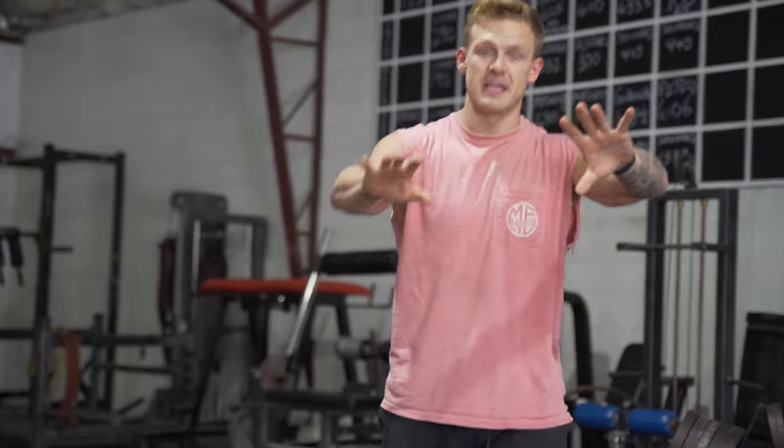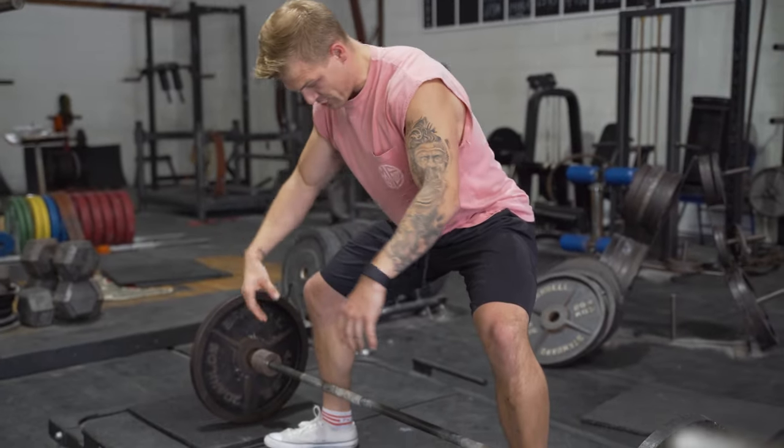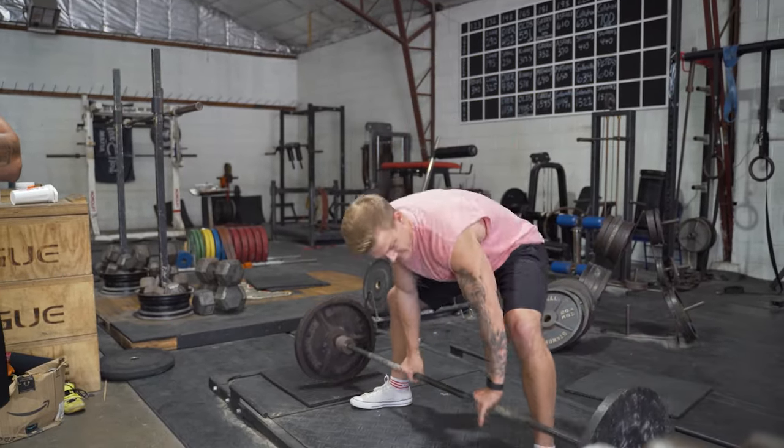Now we're gonna talk about the dive bomb — and I'll demo one with Tyler too because he sits back, so his is completely different. The dive bomb originated when Zach was stuck around 600 and I thought he was overthinking it. It's technique, but really it's a mindset thing — getting out of your head. You set up, externally rotate, find your tension, and once you go, you're going. Ray Lewis pulls the same way.